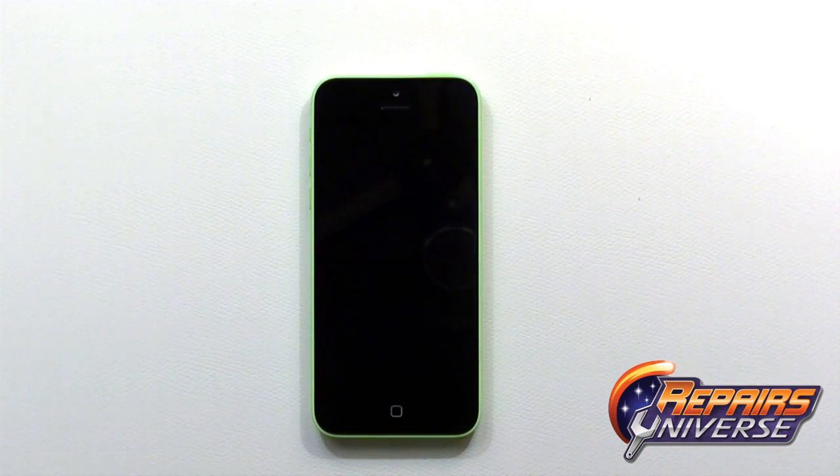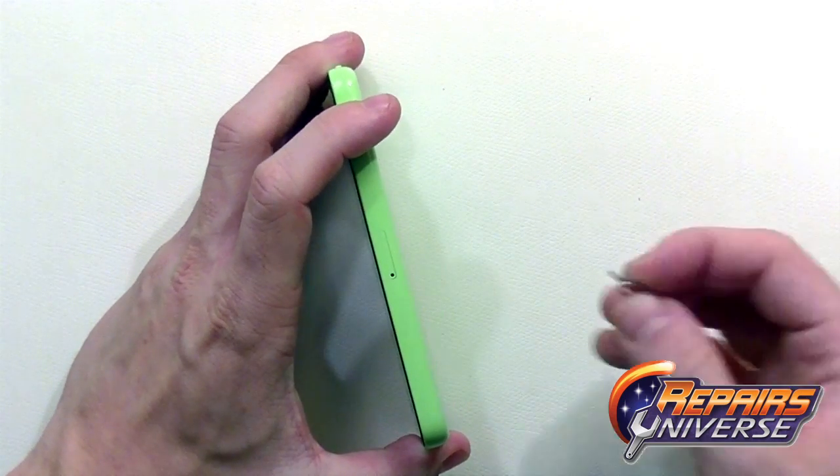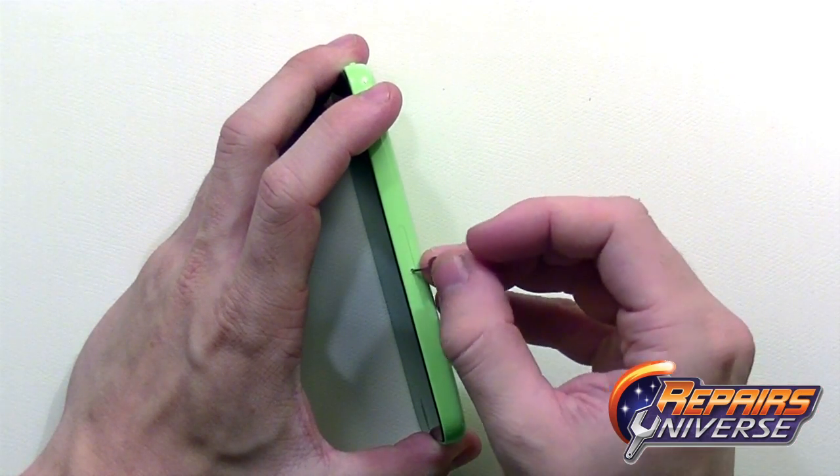The first step will be to make sure the device is fully powered off. From there we're going to use our SIM card removal tool or paper clip to just pop out that SIM card tray.